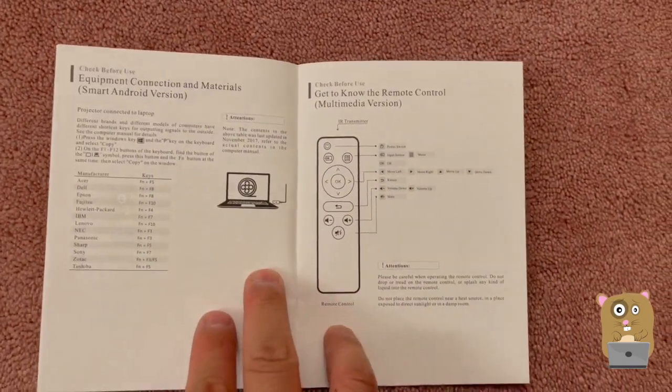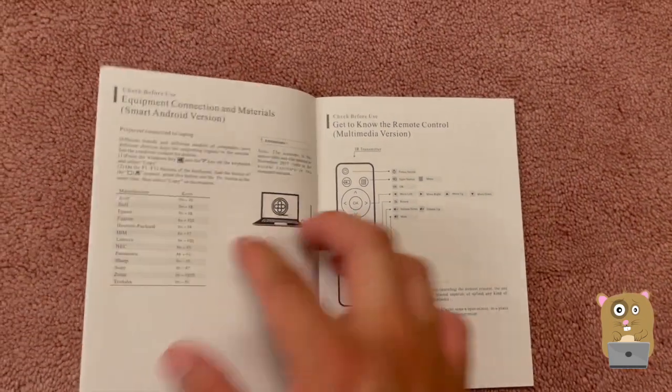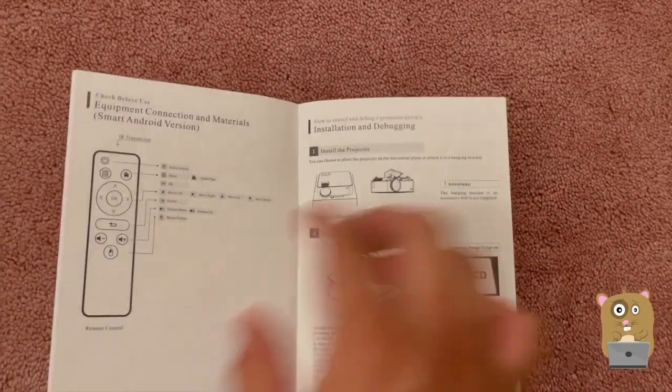No batteries for the remote control. The remote control isn't really needed for the version I got because there's no Android built into it.